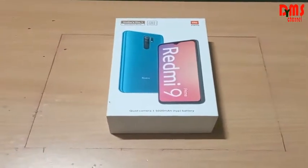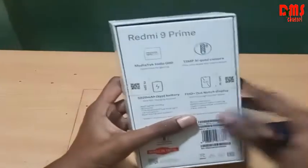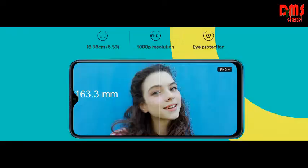Unboxing the all new Redmi 9 Prime. It is India's number one brand and it is made in India. It is a budget mobile and its price is only 11,000 rupees. So let's go to its details.